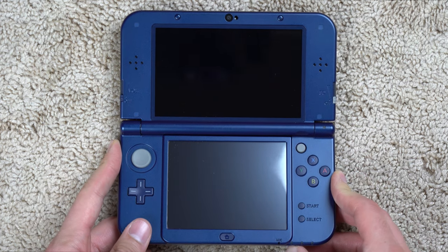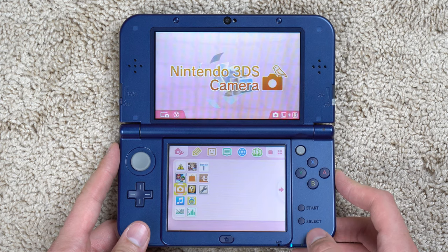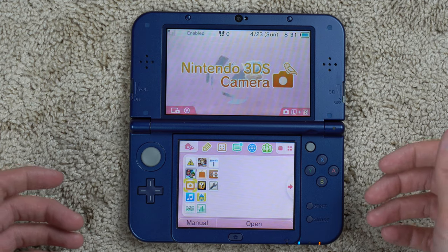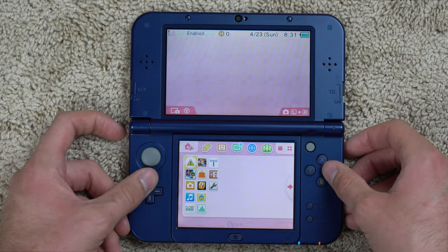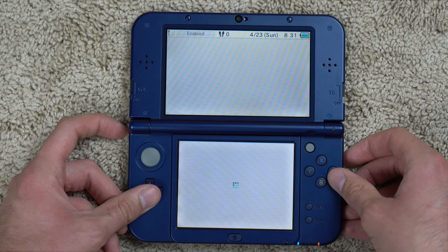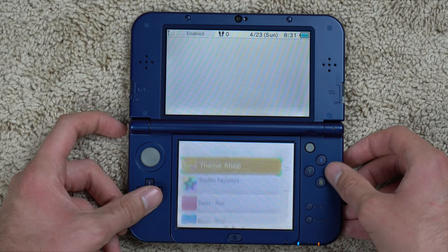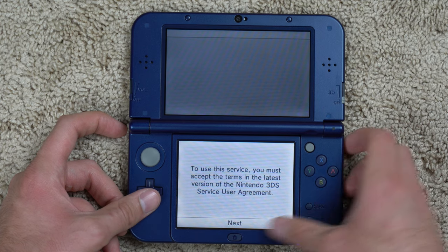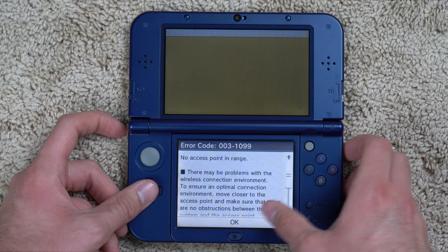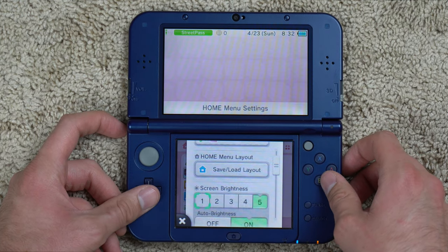Let's turn this on and see what we've got. It takes a few seconds to boot — the blue light means it's booting up. I'm going to scroll through the menu and see how it compares to modern consoles. Starting in the top-left corner, we've got the Home Menu settings, where you can change your theme like pretty much any console. You can use solid themes or go to the Theme Shop, though it's trying to connect to the internet right now, which I don't have set up. Back to the home menu.